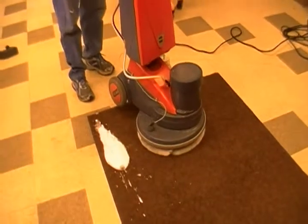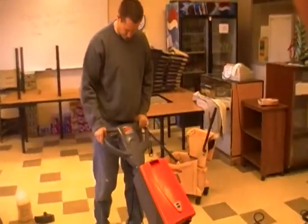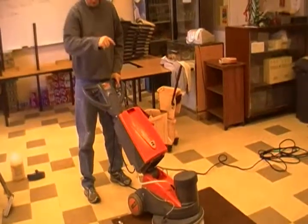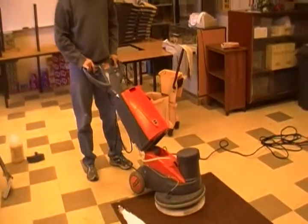This handle can be adjusted like this. To run it, you want it right at where your belt buckle is. Then to start the machine up — this machine spins at 175 RPMs. Safety switch, pull up on that and the brush will snap on.